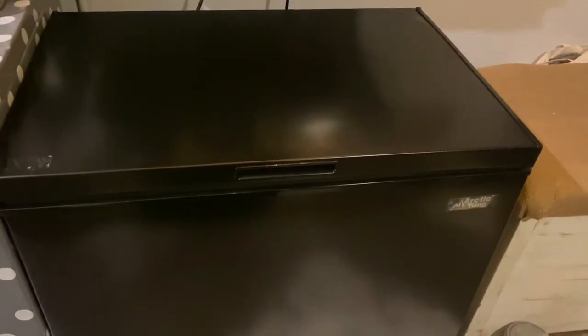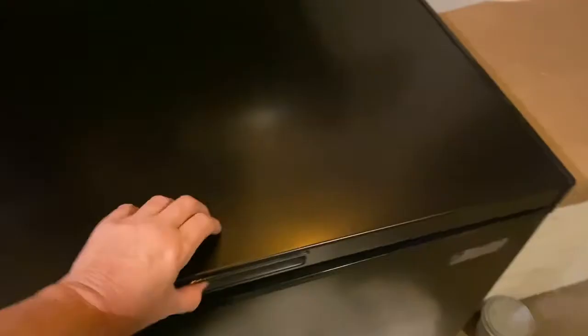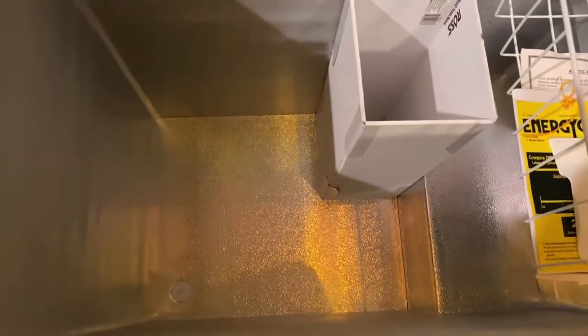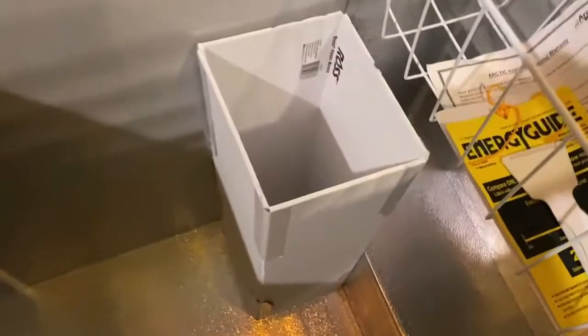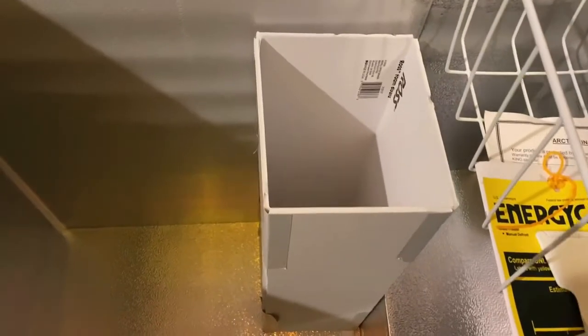I ordered an Arctic King 7 cubic foot chest freezer. Something I hate is not being able to get to the bottom. So I decided to buy foam board and create these little foam chutes.